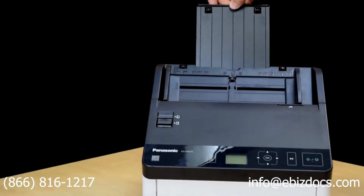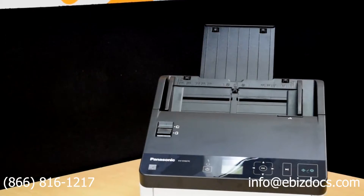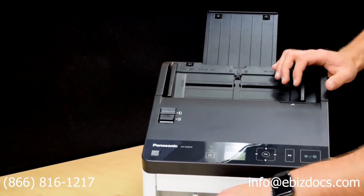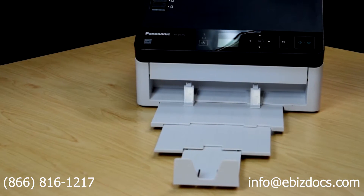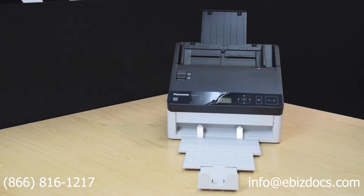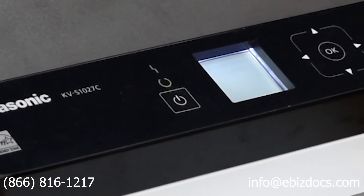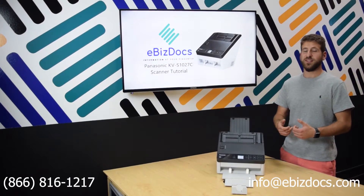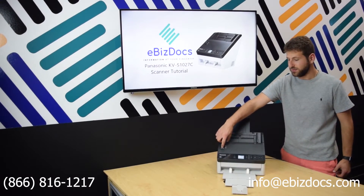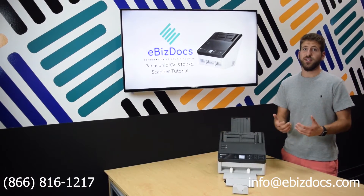The scanner has an adjustable input tray as well as adjustable image guides to accommodate any size document you put through. It also has an adjustable output tray to help tidy up scanned documents as they come out. The interface of the scanner has a screen where you can select pre-configured scan profiles set up on the scanning utility on the computer for easy scanning. There's also a switch for you to select between thicker documents and normal sized, thinner documents.